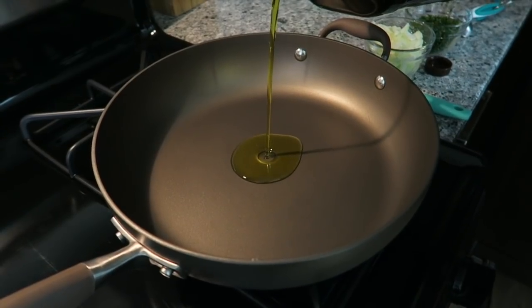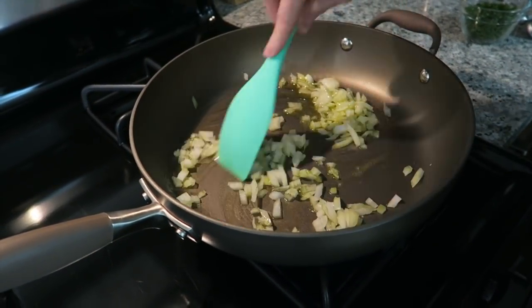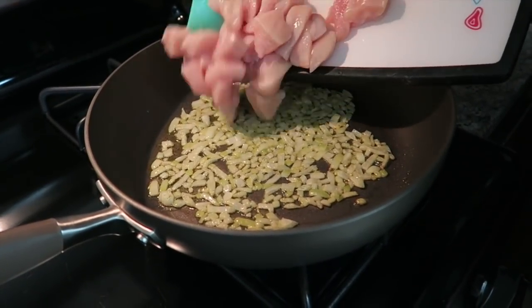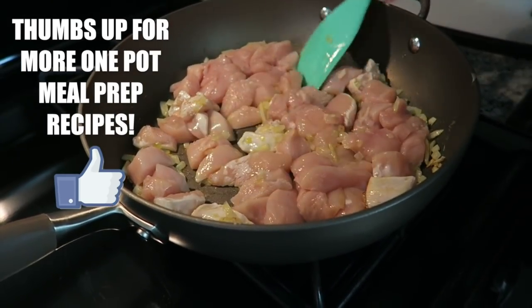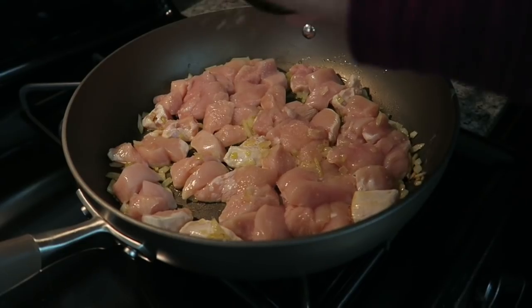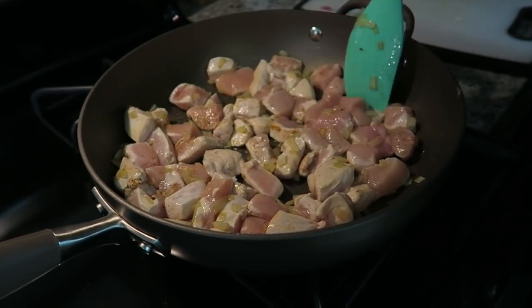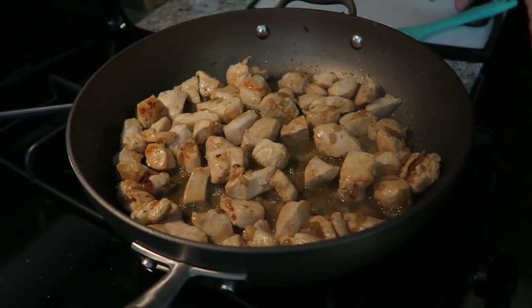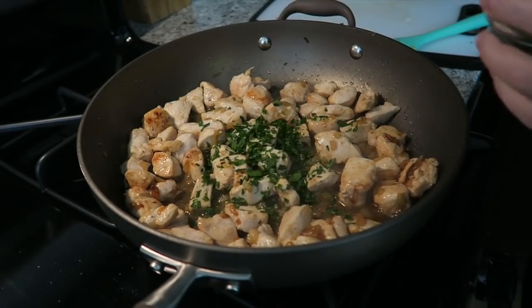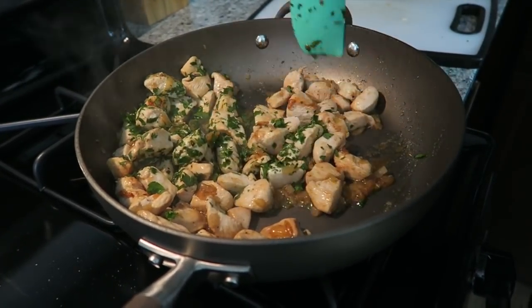Now we're gonna cook up the chicken and then take it out of the pan. First, add two tablespoons of olive oil. Once the oil is hot, add in the onions and sauté for about a minute. Now add in the chicken. Add salt and pepper, mix together, then spread the chicken out and let it sit and cook. Once the chicken has cooked for about five minutes, turn off the heat and add a little bit of the parsley. Give it one final stir and then set it aside for later.